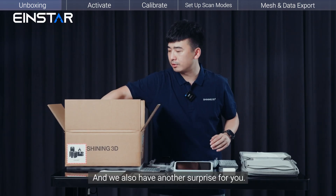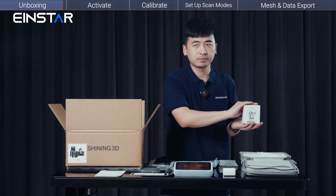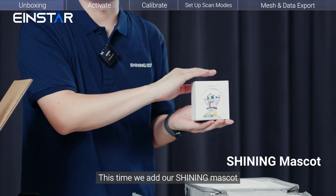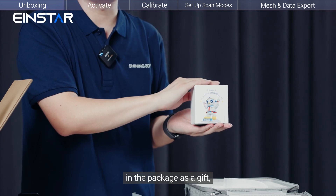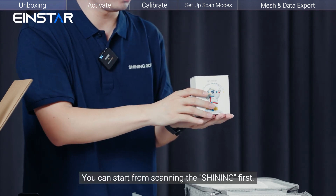We also have another surprise for you. This time, we've added our shiny mascot in the package as a gift. Especially for beginners, you can start by scanning the shiny first.